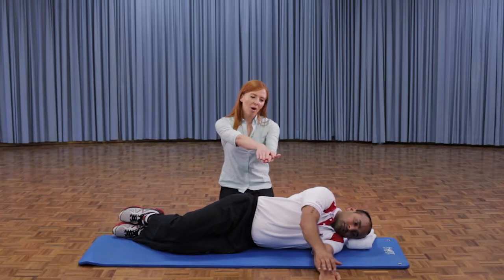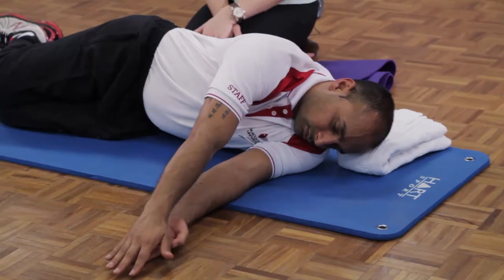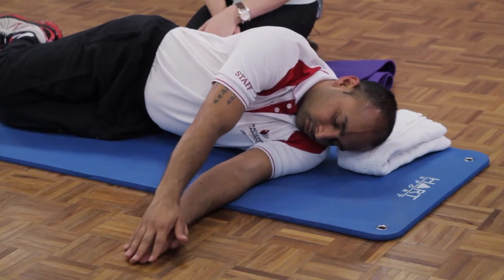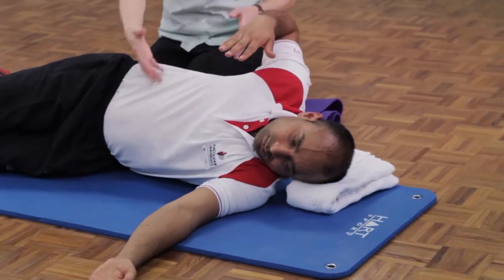Yogi here has kindly volunteered to do the exercise with us. He's going to place his top arm over his bottom arm, reach forward and feel a great stretch through his middle back, and then that top arm is going to bend at the elbow and draw his arm back while he opens up.